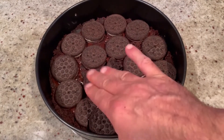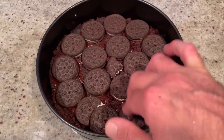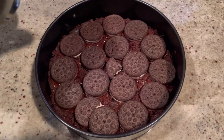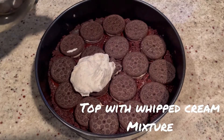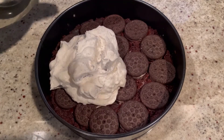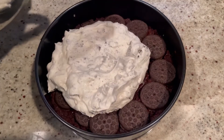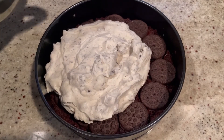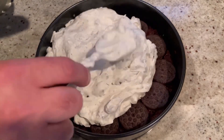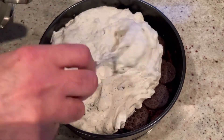Press the cookies down a little bit — they break and that's okay, because they're going to break when you cut them anyway. Now we're ready to start adding the ice cream. We're going to do a nice layer of this cookies and cream mixture, getting it right in there.